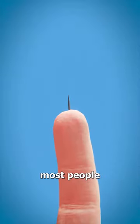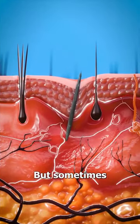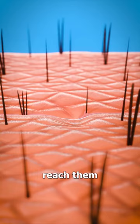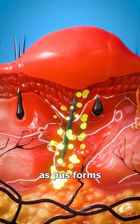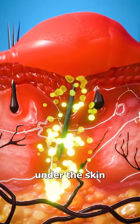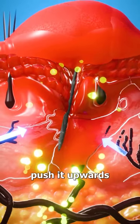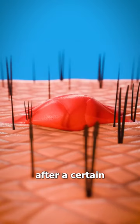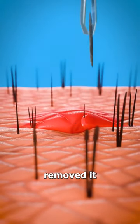If you get a splinter, most people just go ahead and pull them out. But sometimes they get lodged so deep into your skin that you can't reach them. If the area gets infected, it will start to swell as pus forms under the skin. This creates pressure around the splinter that can sometimes push it upwards towards the skin's surface. And if you're lucky, after a certain period of time, your body could have completely removed it from your skin.